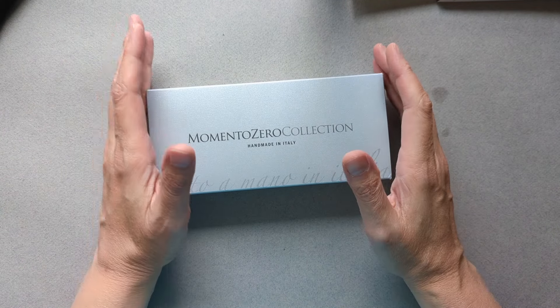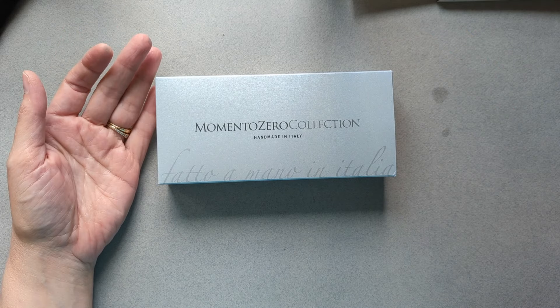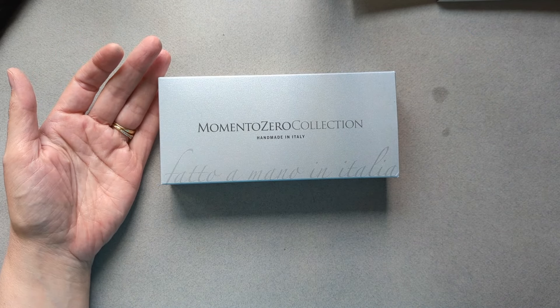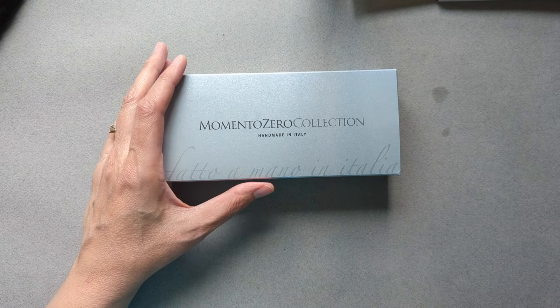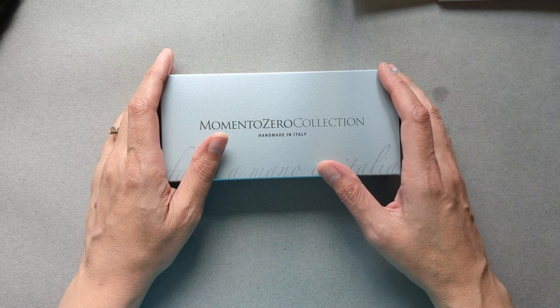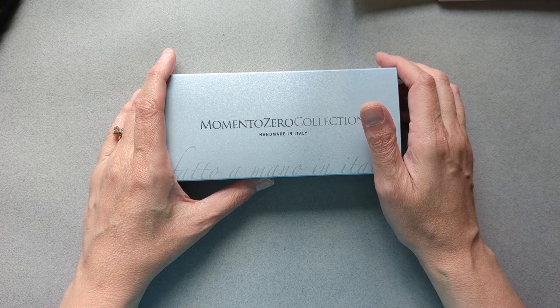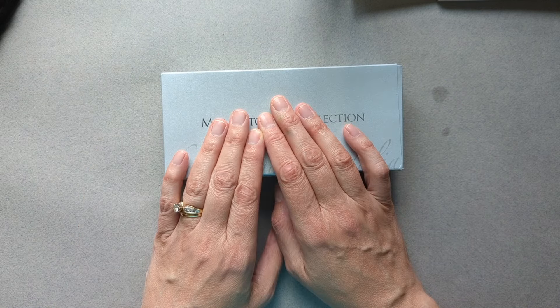Hi everyone. Thank you so much for stepping in at my channel. I'm Lorelai. This is my YouTube channel where I do a lot of fountain pen and ink content because it is my current favorite hobby. And I have a new pen to show you today.